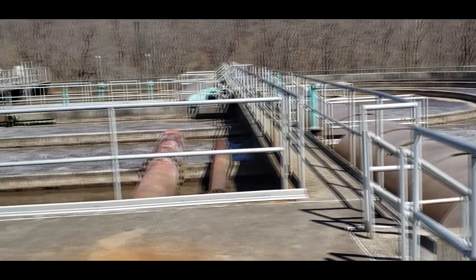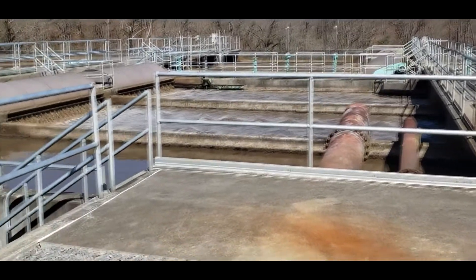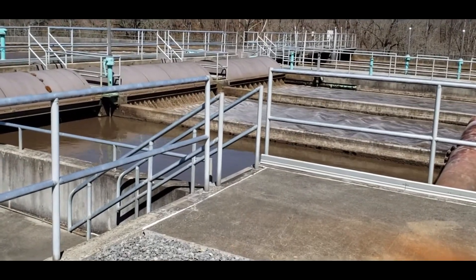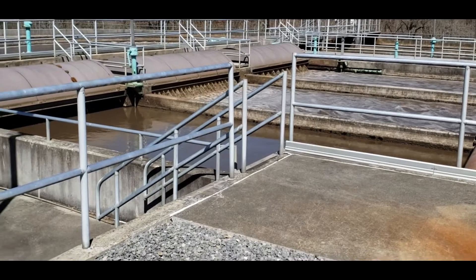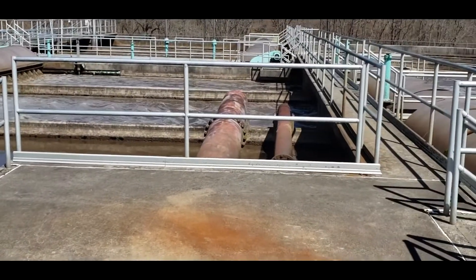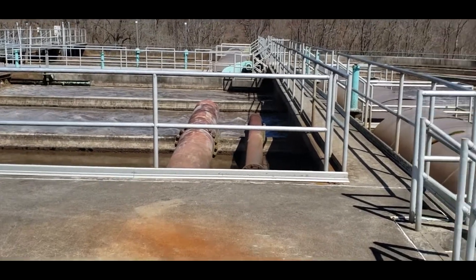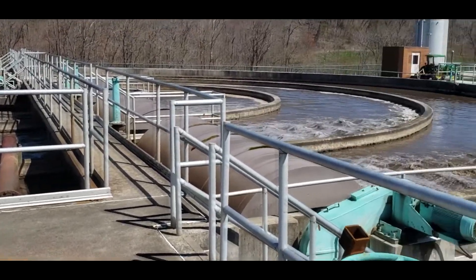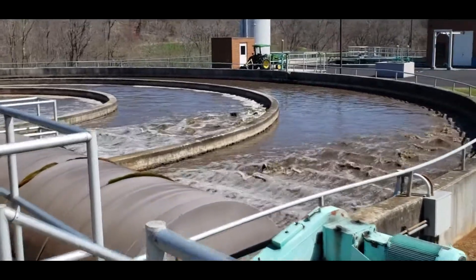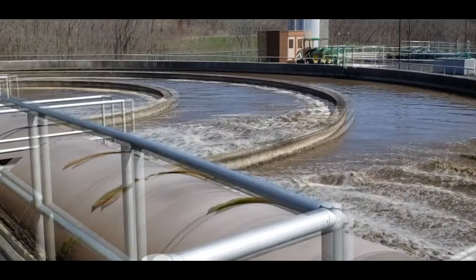And this whole thing is called the oxidation ditch. Oxidation comes from the fact that you are literally getting dissolved oxygen into the water by running it through like a little waterfall there, to give the oxygen for the microbes to do their thing. Yes — the aerators are dual purpose: they're putting oxygen in the water and they're keeping it moving, keeping it circulating. So it's got to keep it mixed up.